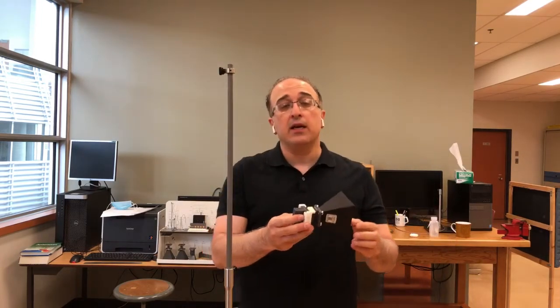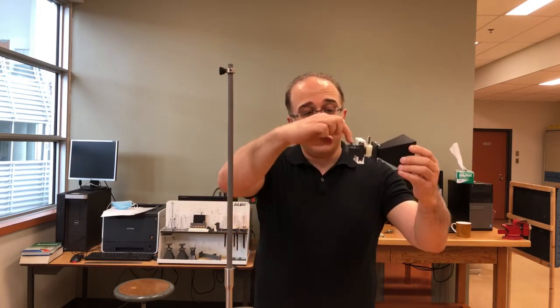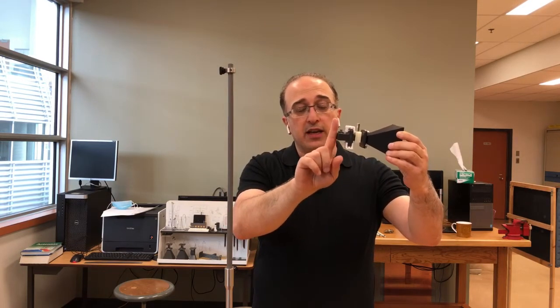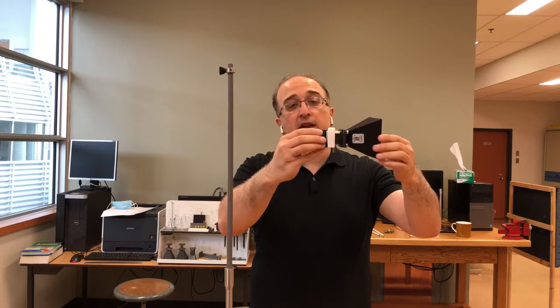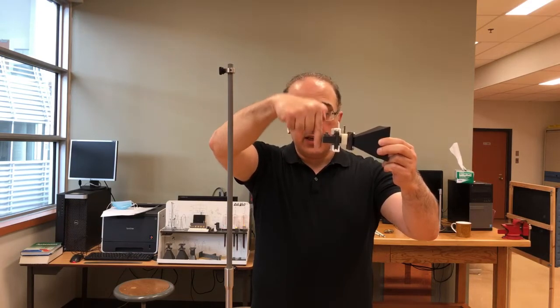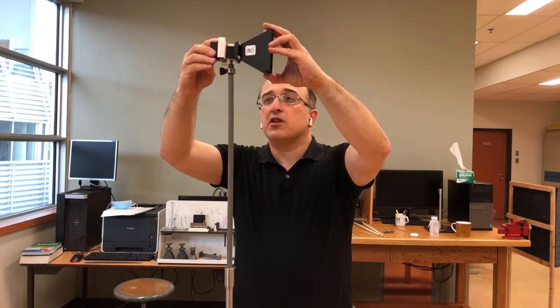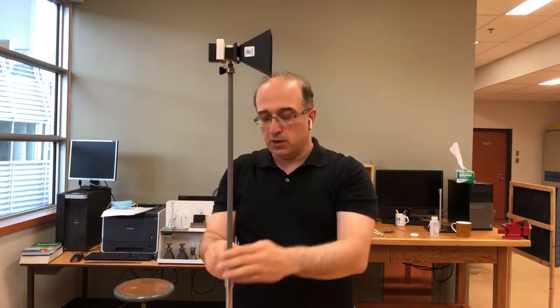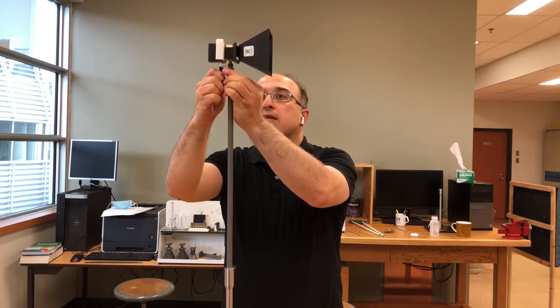I'm going to mount the transmitting antenna now in horizontal polarization. If the cable comes through here, the direction of the electric field will be vertical. So if I want horizontal polarization I need to rotate it 90 degrees — the SMA cable is now oriented so the electric field is horizontal. I'll place it here and tighten it, and that essentially becomes our transmit antenna. We have now set up the horn antenna as the transmitting antenna.